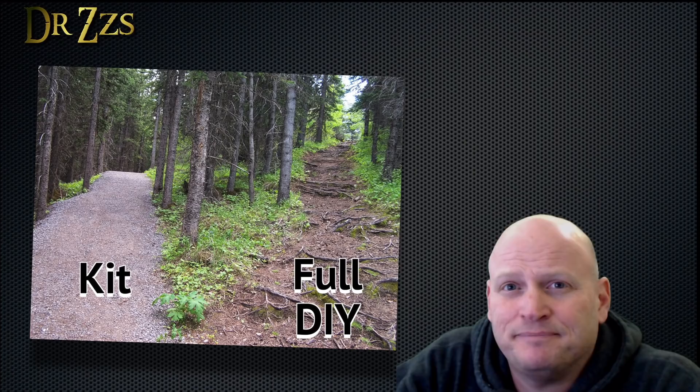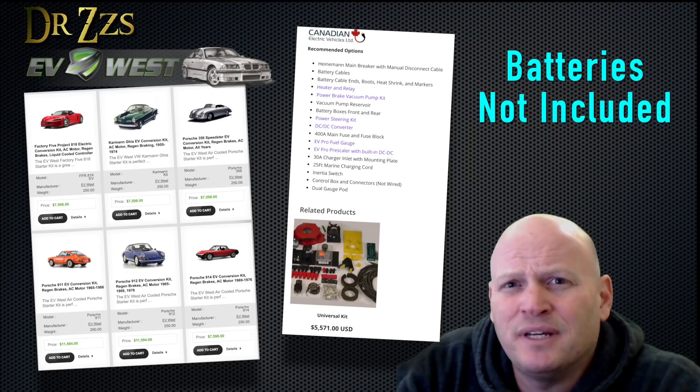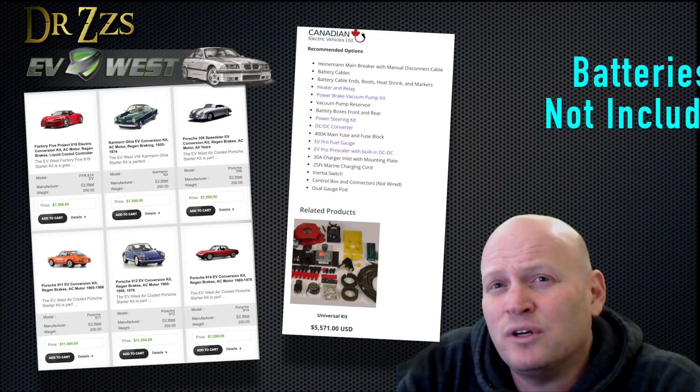After choosing your car, the next most important decision is the motor. The first branch in that decision tree is: are you going to buy a kit or are you going to go full-on Dr. Frankenstein? If you've got $15,000 you won't miss, just buy a kit. It'll have everything you need and you'll have it done in a weekend. EV West and CanEV are a couple of places that sell those kits.